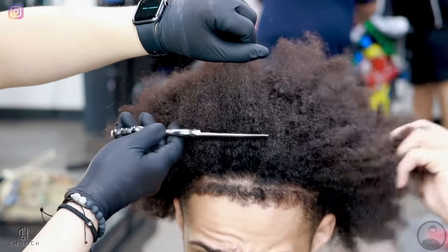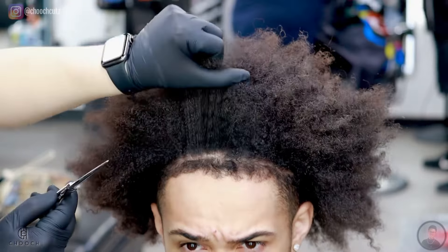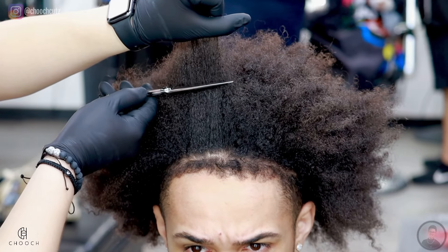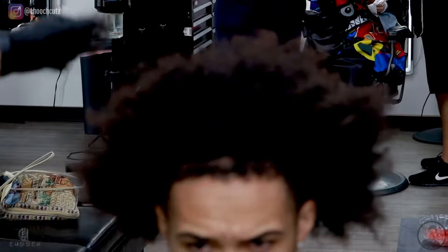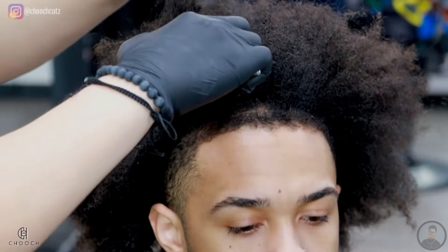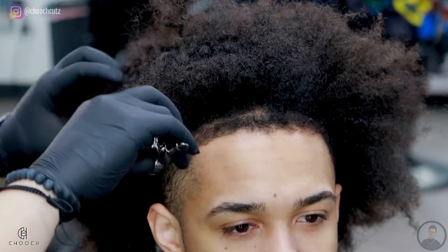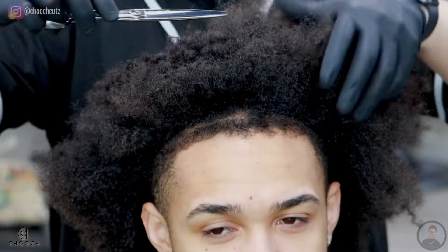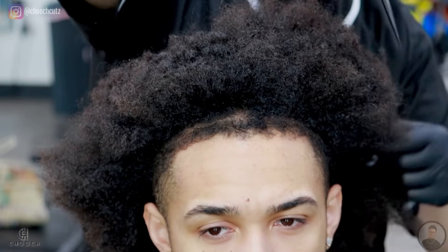To make sure we can blend everything in smoothly, I'm going to start the cut at the top. I'm facing my client towards the mirror right now and he's going to guide me with what length he wants to cut off. Just keep in mind, since we're stretching out his hair, remind the client that the hair is going to coil back up as soon as he washes it or puts conditioner in it, so I'm going to leave it a little bit longer than where he wanted it.